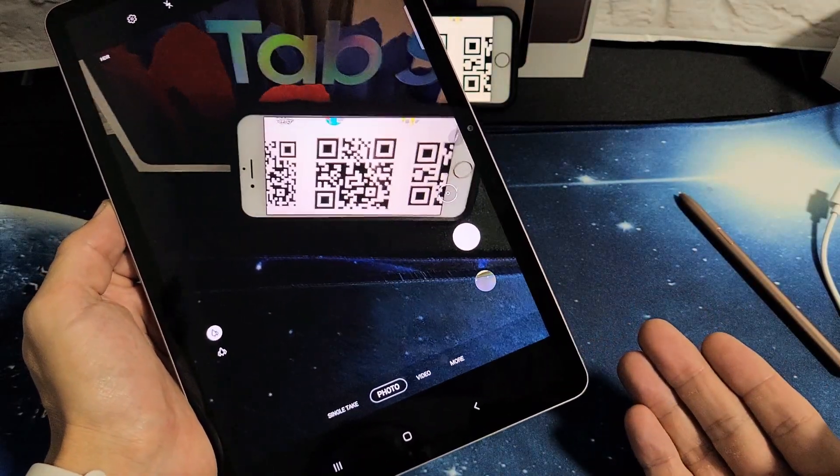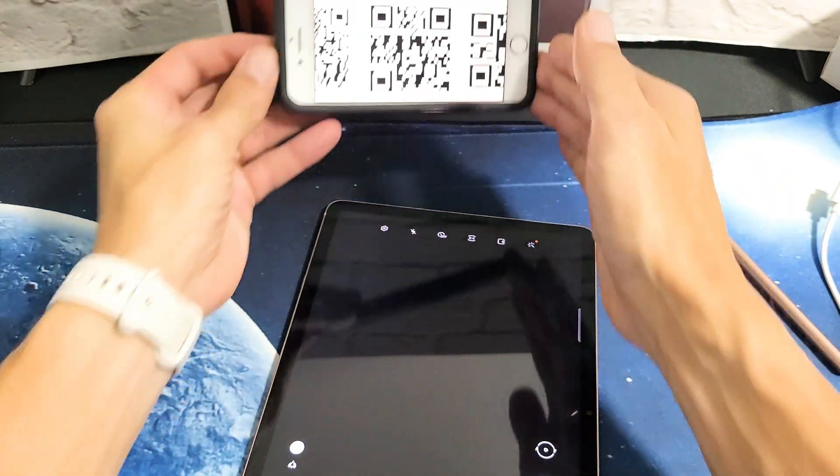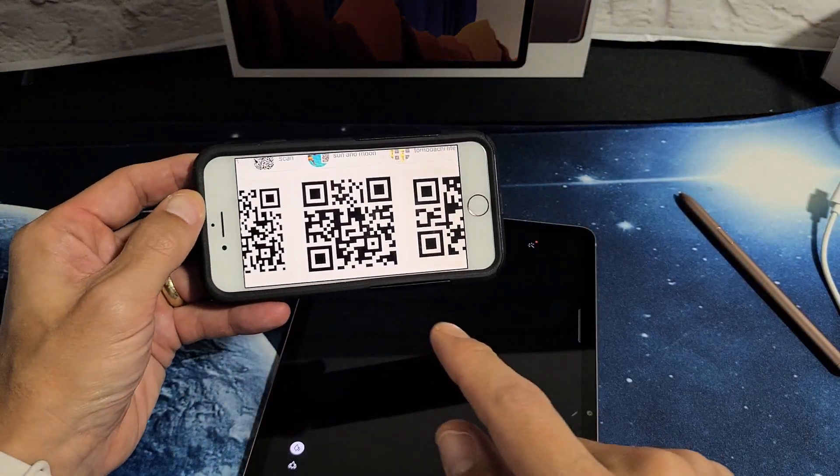First thing I want to note is that we can use a QR scanner — it doesn't matter where the QR code is at. If a QR code is on the phone, if it's on your shirt, it's on someone's hat, it's on a business card, it does not matter.